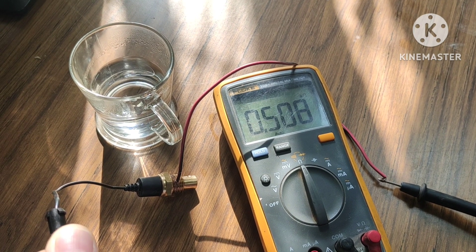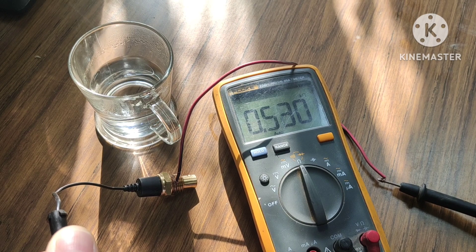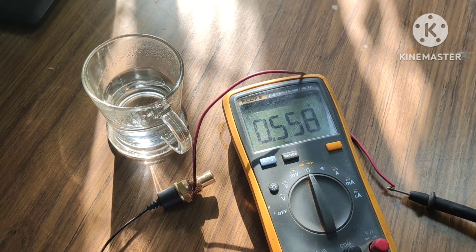I hope you are clear about this coolant temperature sensor. If you want me to make more videos like this, please like, comment, and share my video, and don't forget to subscribe to my channel. Keep watching my videos — thanks for watching, have a good day.